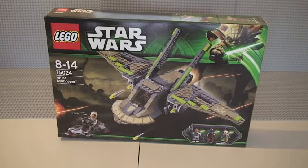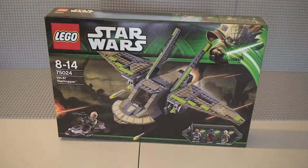Hello LEGO fans, Adult Fan of LEGO UK here and welcome to my review of the LEGO Star Wars set 75024, the HH-87 Starhopper. This set is for ages 8 to 14, comes with 362 pieces, and here in the UK it retails for £39.99 from the LEGO store or the LEGO store online.